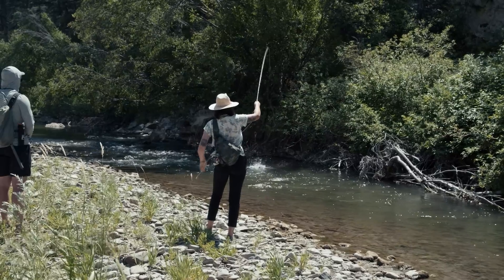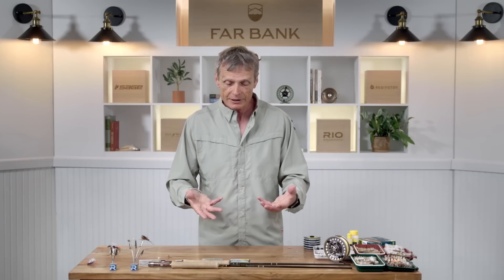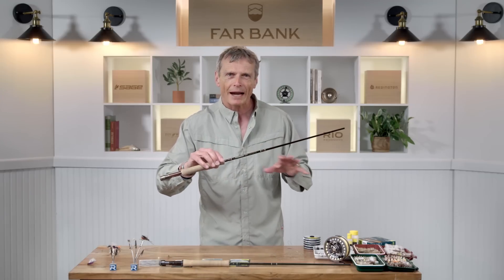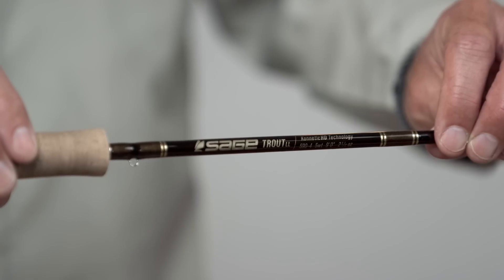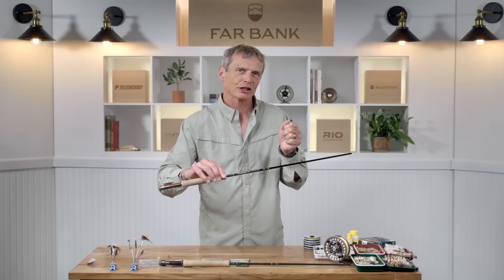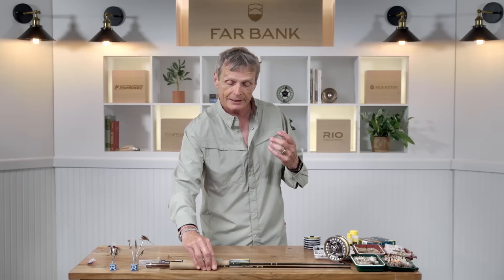You don't technically need any special gear for dry fly fishing, but if it becomes a focus for you, you'll want more specialized equipment. For the rod, you generally want a slightly slower, softer action rod because you'll be fishing light leaders and tippet, and softer rods give you more shock protection on those light leaders. Maybe go down from a standard five weight to a four weight rod — that also helps protect light tippets.